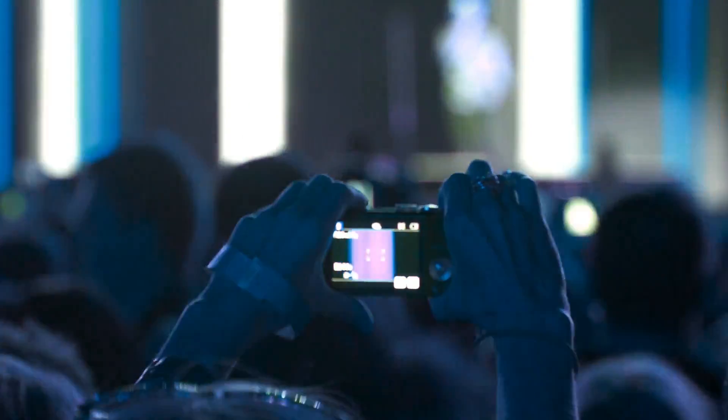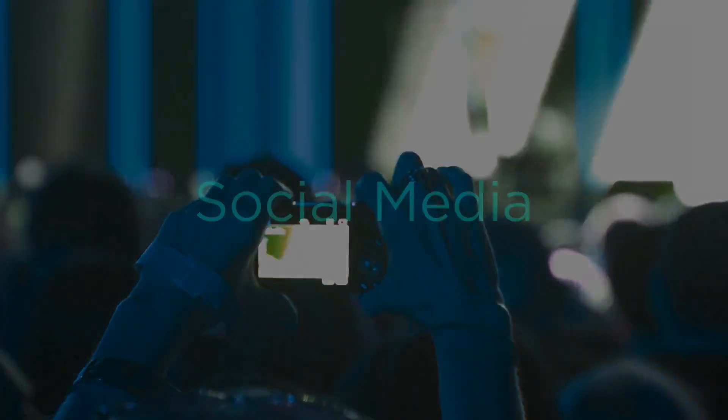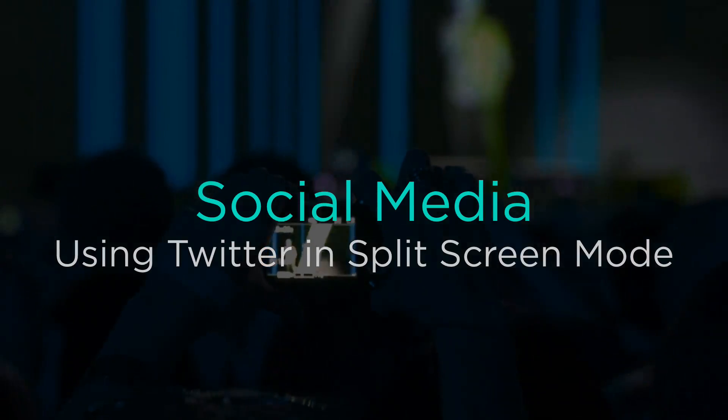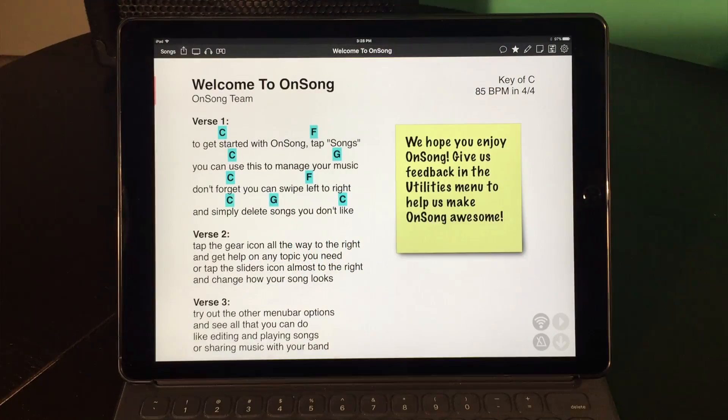Building a fan base is important to landing bigger gigs. Social media is the place to be to encourage your fans to come out to the show, but what if you could engage them in social media when you're at the show and respond on demand? Let's take a look at OnSong running on an iPad Pro.